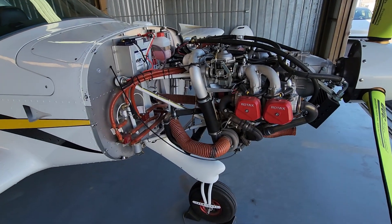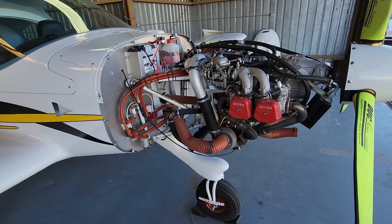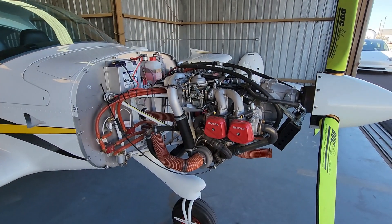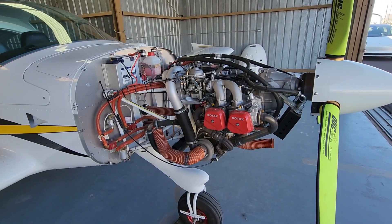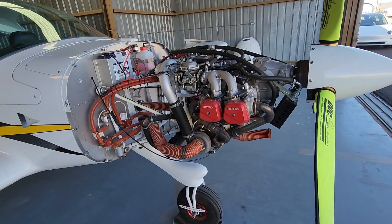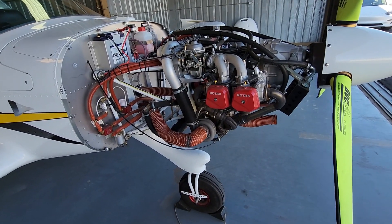Good morning aviators, today is May 9th 2023 and I'm going to do the carb sync pneumatic method today. I tried it last week but my gauges were screwed up — if you look at that video I did about the gauges you'll understand why and what you need to do with gauges. So anyway, we're going to do the pneumatic sync.